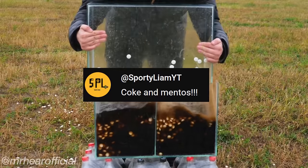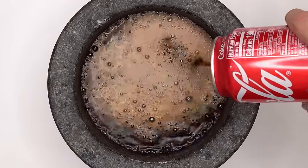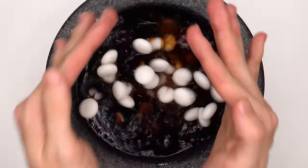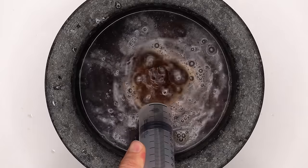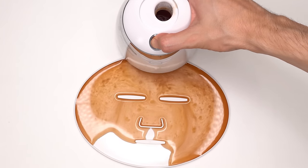Someone said to make a Coke and Mentos face mask. Get ready for this massive explosion when I drop the Mentos in — three, two, one. Okay, well that didn't work, it was a good request though. Suck it up, inject the Coke and Mentos, add the peptide, turn it on and dispense. I can feel it foaming up.